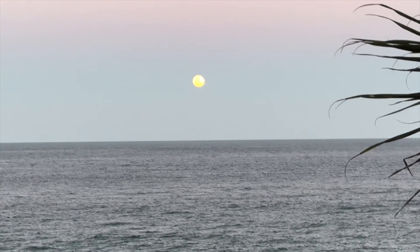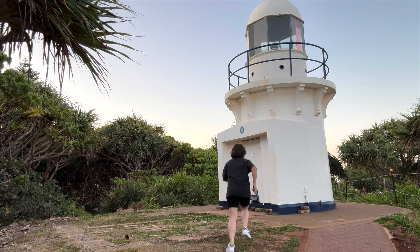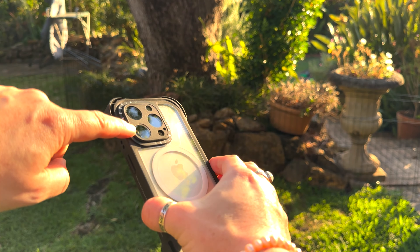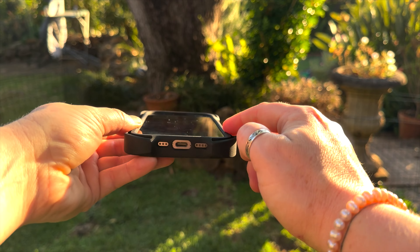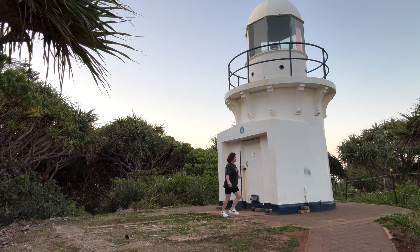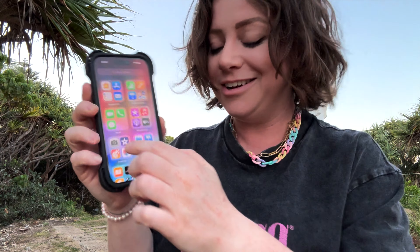We're going to find somewhere to drop test this. I'm in a beautiful place called Ingleheads — look at the moon! This lighthouse is about 4 meters high, so I'm going to throw the phone into the air. This does always make me nervous, but this case has 360-degree protection — it covers the cameras and has a little lip to protect the screen. 3, 2, 1! It's chillin' — not even really much to the case, just a couple of scuffs.